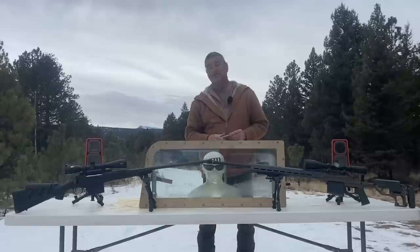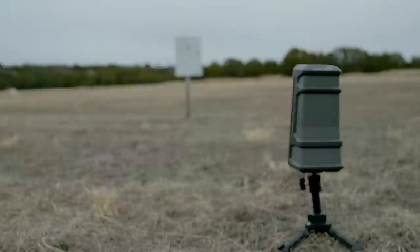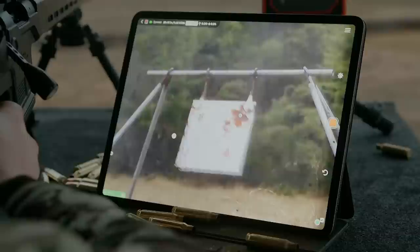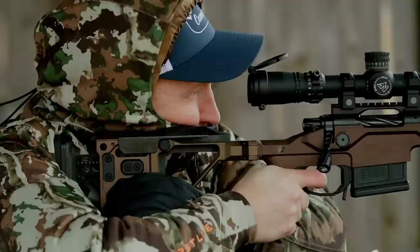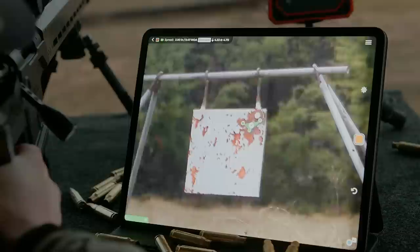Now first, let's take a word from our sponsor — the coolest long distance camera on the planet, Longshot Camera Systems. Here we go.